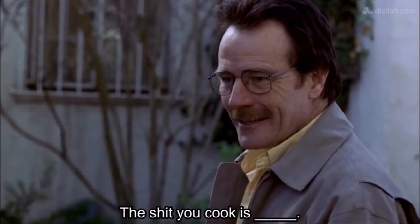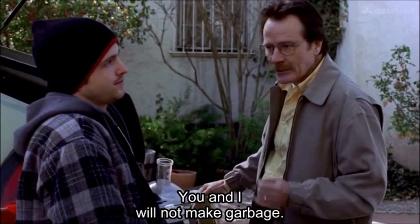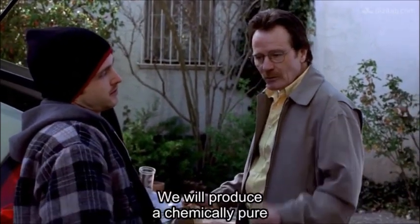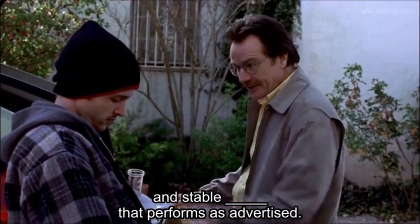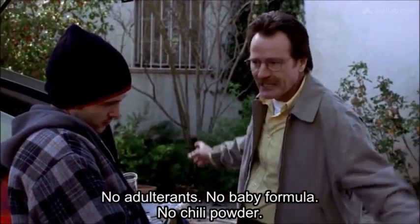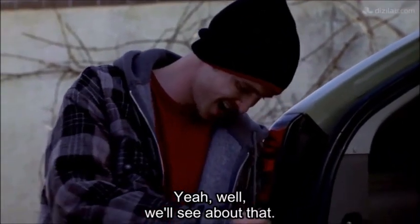Shit you cook is shit. I saw your setup — ridiculous. You and I will not make garbage. We will produce a chemically pure and stable product that performs as advertised. No adulterants, no baby formula, no chili powder. Chili P — my signature. Not anymore. Well, we'll see about that.